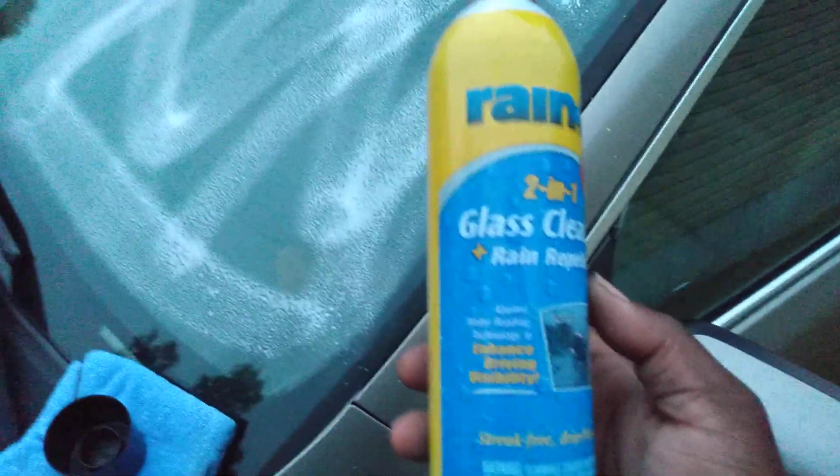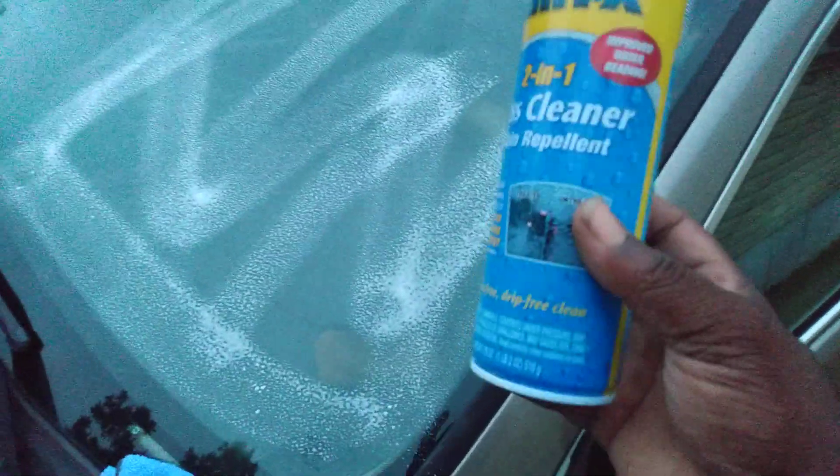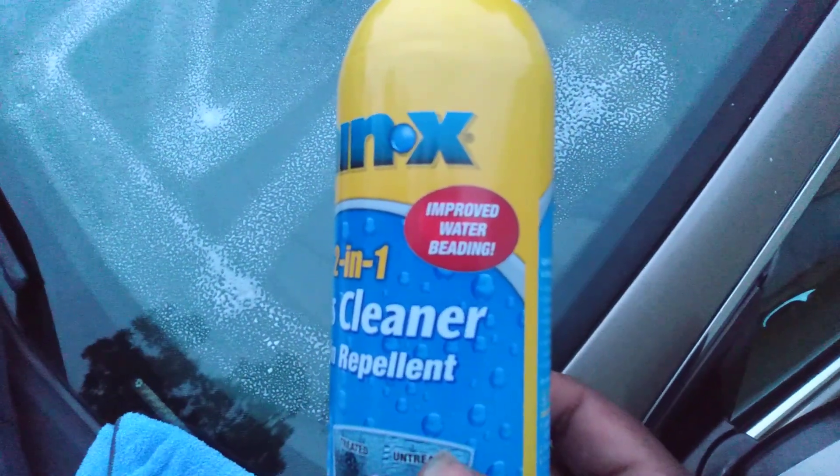This applies water beading technology to enhance driving versatility — improved water beading formula. Is it any better? I don't know.